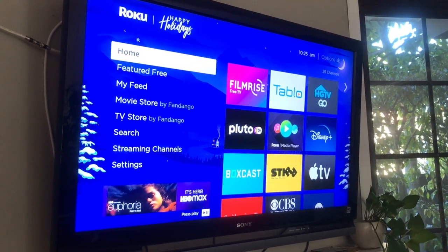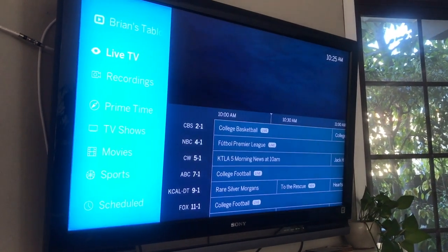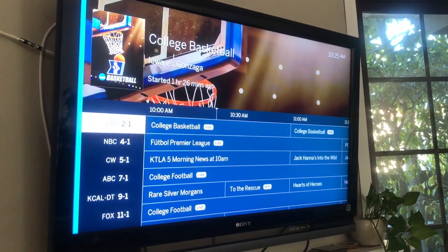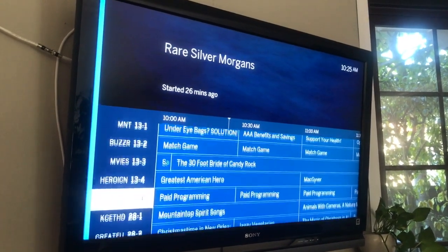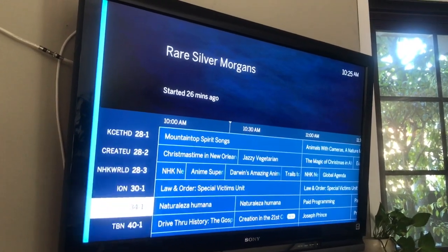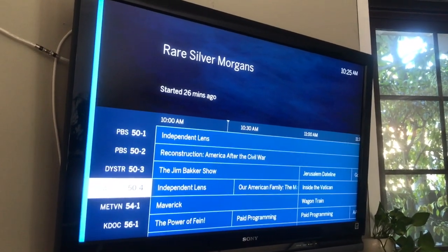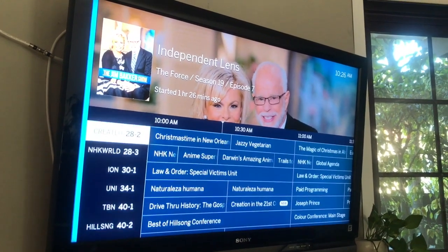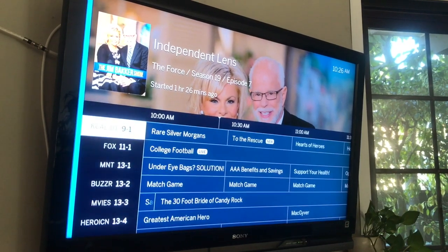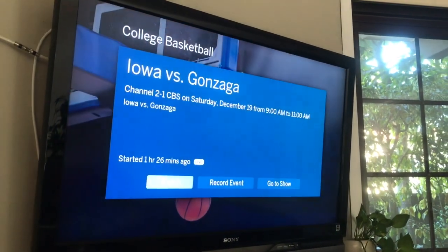I'm downstairs at my TV. I'm using my Roku right now and I'm going to go to the Tableau app. That shows my channel guide, showing all of the channels that I've selected. I get over 150 channels using my skylight Mohu Leaf antenna, but I've only selected a fraction of them because a lot are foreign language or things I'm not interested in. This gets me all of the major networks, all of the local channels available in my area, and PBS — pretty much everything you'd want from a broadcast TV antenna.